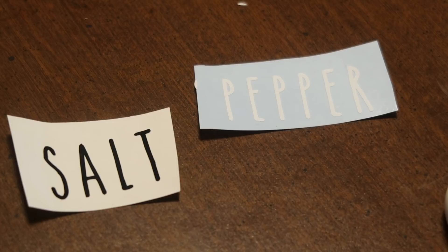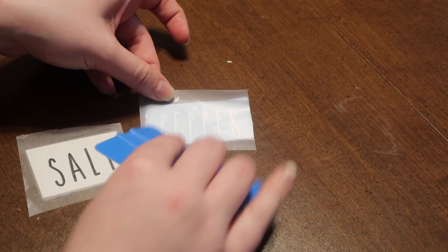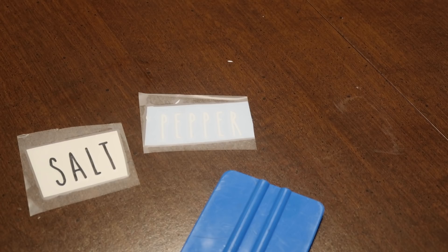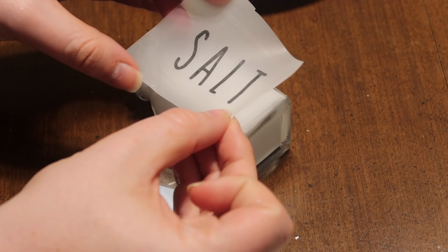Then I added some transfer tape. There are so many different things you can use for transfer tape — this is the opaque transfer tape from Expressions Vinyl, which I'll link down below. That's where I get all my vinyl supplies; you can also get them on Amazon Prime. Once you've pushed it down with your squeegee, you're gonna peel off the transfer tape.